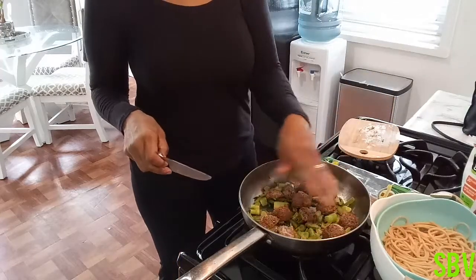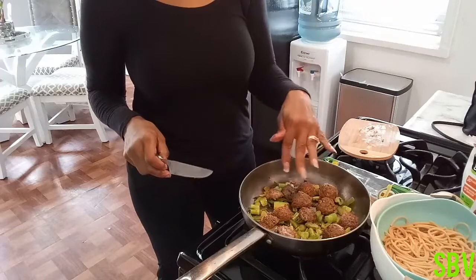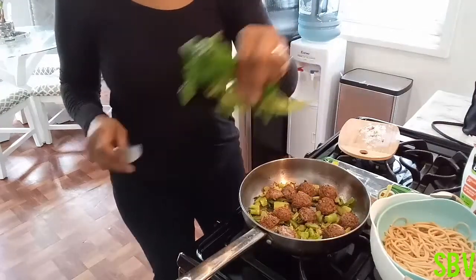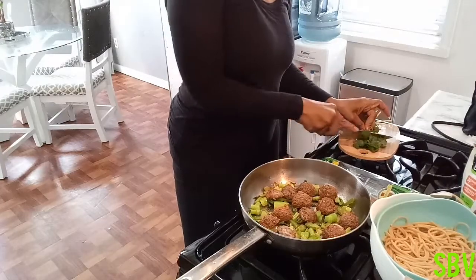We already have our celery. We already have our bell peppers cut up. So now I'm going to take some fresh cilantro that has already been rinsed off and we're going to just cut that like so.